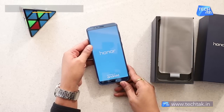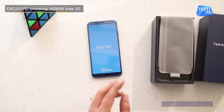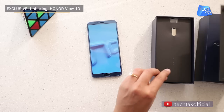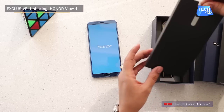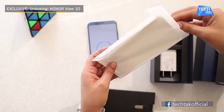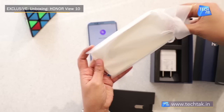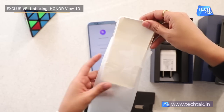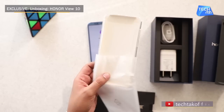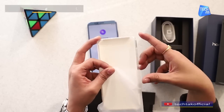Let's start with the unboxing. Let's see what else is given in the box. As you can see, a SIM ejector is given. It is also given a back cover for the phone — a transparent one, which will actually make the phone look nice because the color is so beautiful.